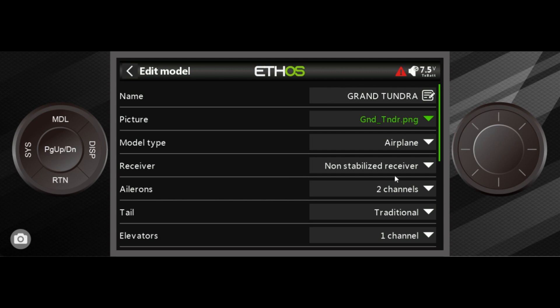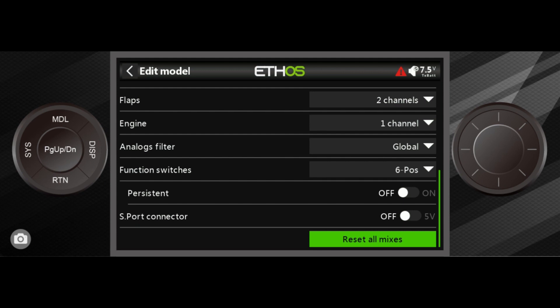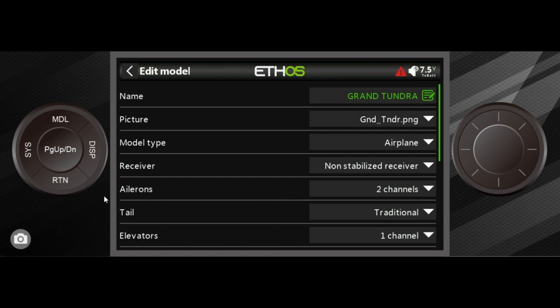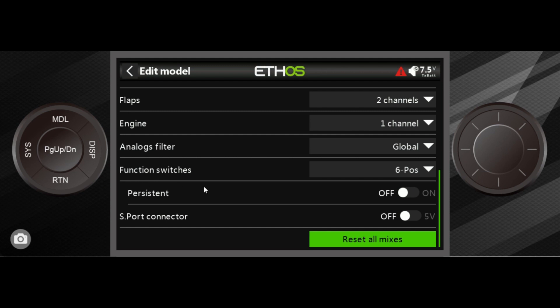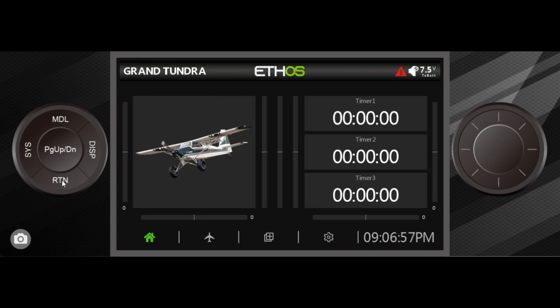These two things you can change: rename the model and change the image. Anything that says 'Reset All Mixes' is dangerous — once you've spent time setting up mixers, hitting that will erase everything and start over. Sometimes that's the best solution when things are badly messed up, but mostly you don't want to do that. What you want to do is back up your models from time to time so you never have to worry about losing your planes. And with that, we are done with episode three — thank you for watching, and if you have any questions please leave them in the comments.